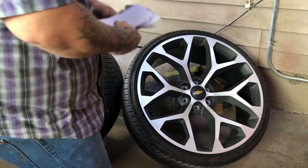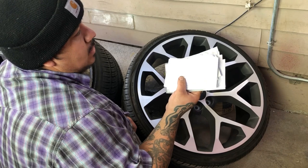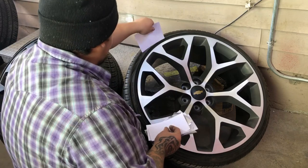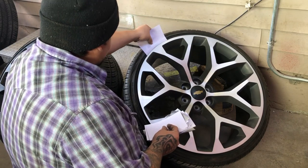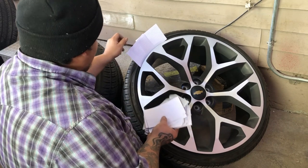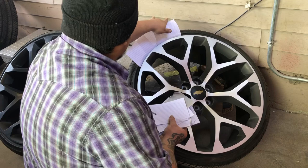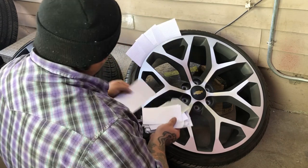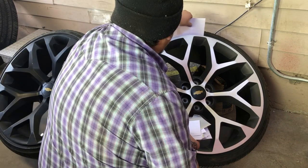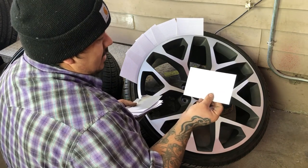One thing I forgot to mention — you will need some index cards, or note cards, whatever you want to call them. I picked these up at the dollar store. We're going to be using them on the wheel just to cover up the tire so you won't get any overspray on it. Don't be scared to overlap them, because once you get paint on that tire it's not that easy to come off. You can pick up a pack of 60 for like a dollar.